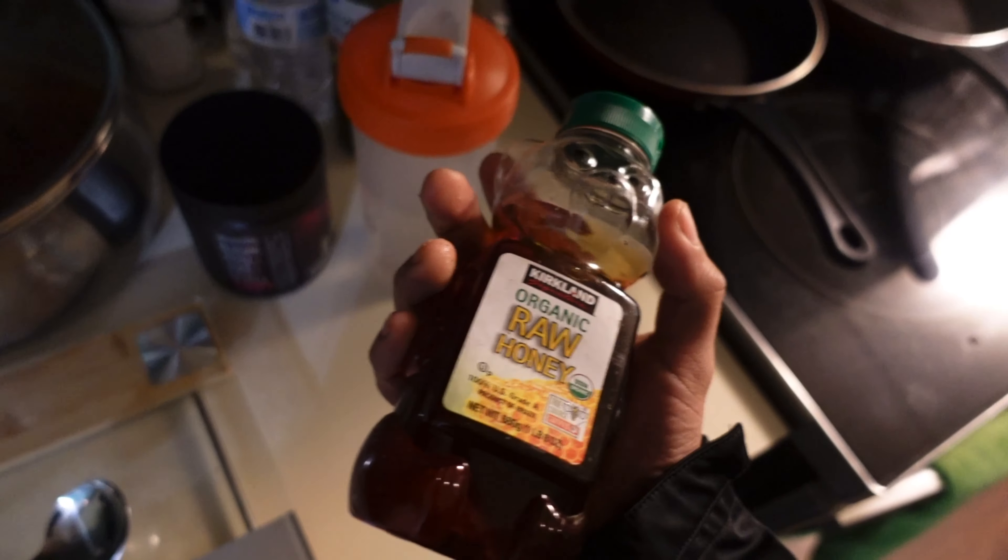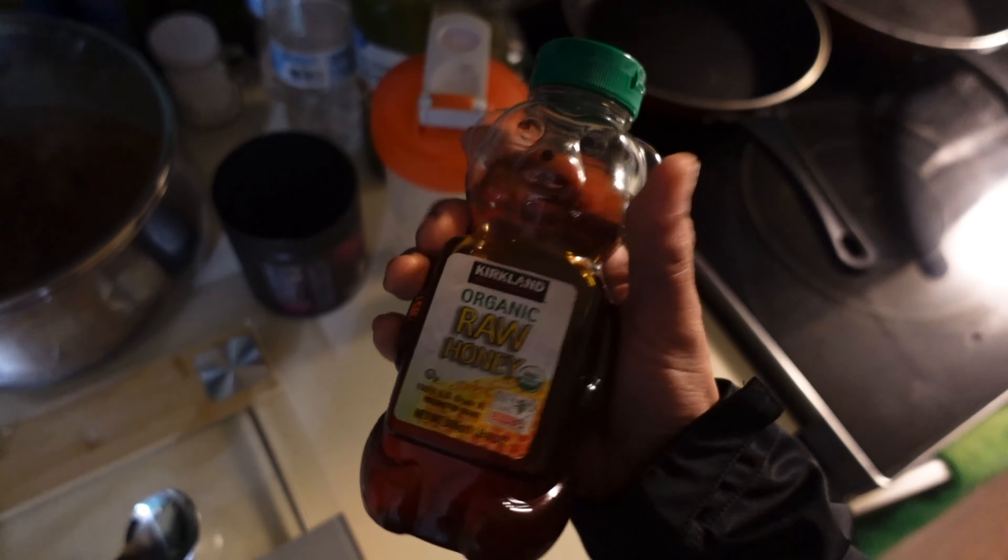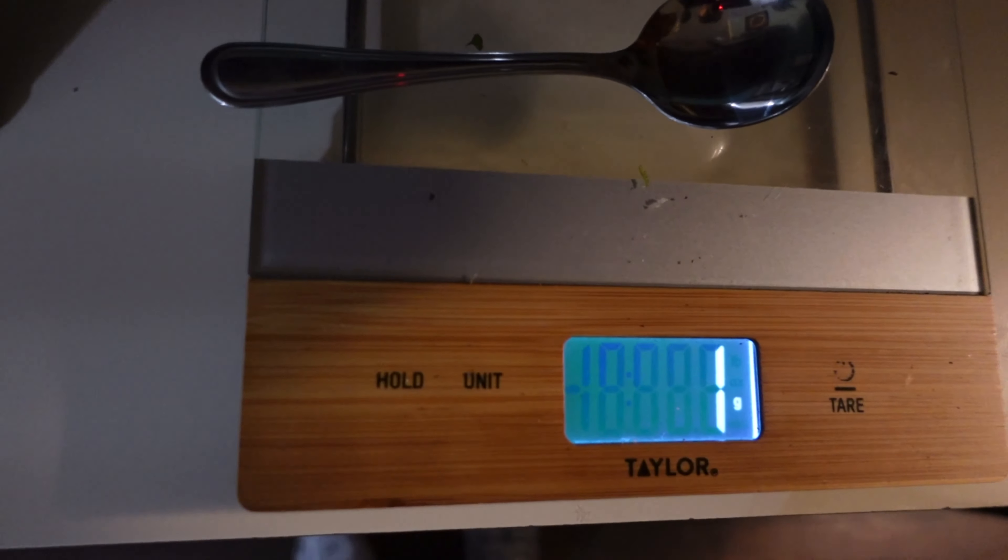Gonna show you guys my pre-run — not really a meal, kind of a snack. I'm just gonna eat some honey, like two tablespoons of honey. And I'm gonna go on my shakeout run before the race. My organic raw honey — measuring out 21 grams.